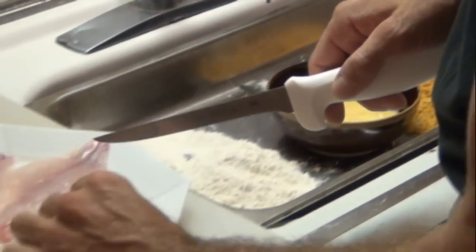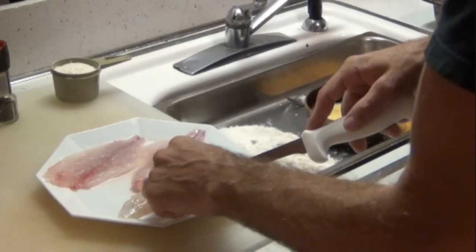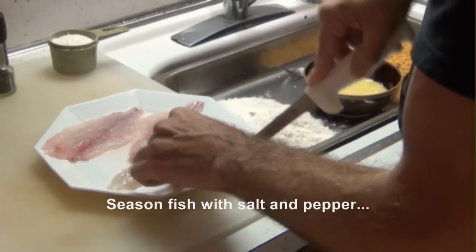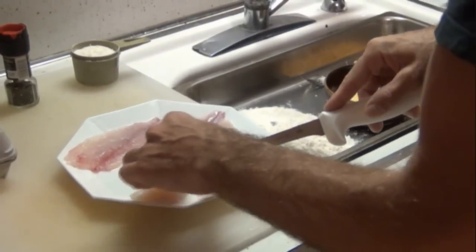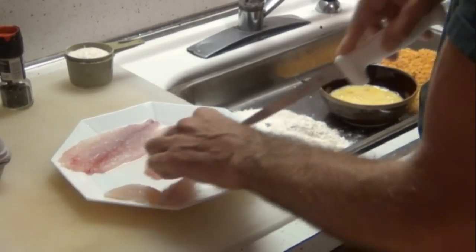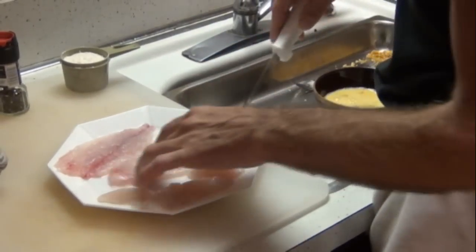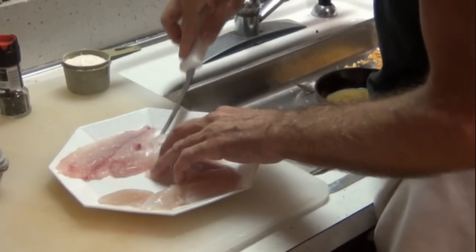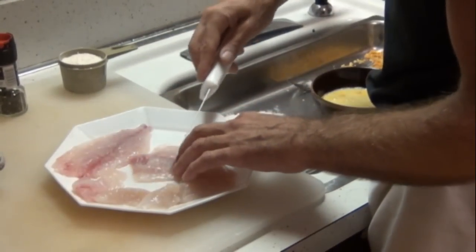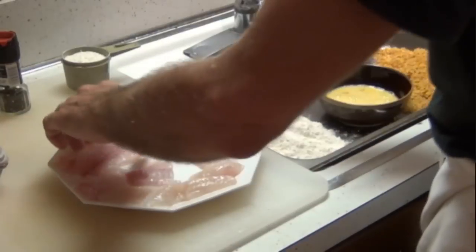Our fillets. These are blowfish tails — blowfish tail fillet — make a little nugget. These are porgy fillets. Marcella caught the porgy, I caught the blowfish. You can watch those videos.